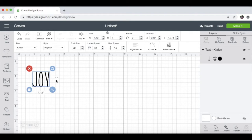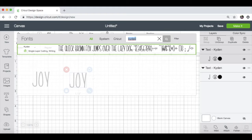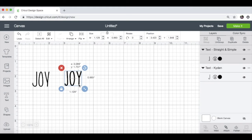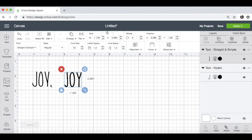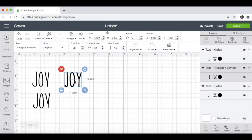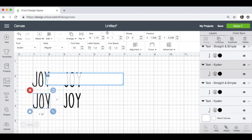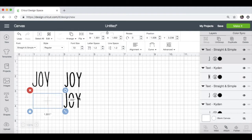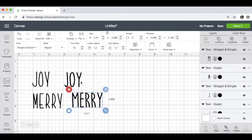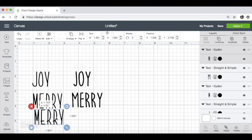Now there's another font that also reminds me of Ray Dunn. I'm going to copy this by pressing Command C, then Command V, and search for this other font called Straight and Simple. This also reminds me of Ray Dunn. So you have two options — you could use Kaiden or Straight and Simple. I'm going to try a few more words that I want to make for my ornaments and see which one I prefer. I'm just going to copy these again, then double click them to change the word. Let's try Merry — and with that R, I'm kind of leaning toward Straight and Simple as opposed to Kaiden.